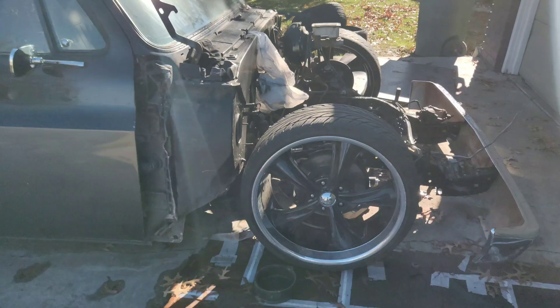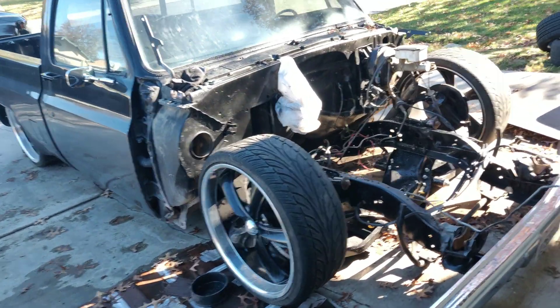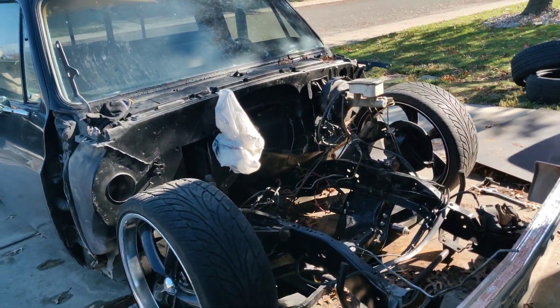All right guys, coming at you with another video. Sorry I haven't really been uploading like I should — I actually got quite a bit done on the truck. I've also been really busy and it's been raining a lot lately so I haven't had much time, but this is an update on the truck. It's looking a lot different, way way different.